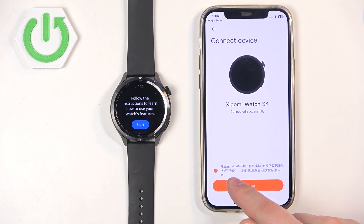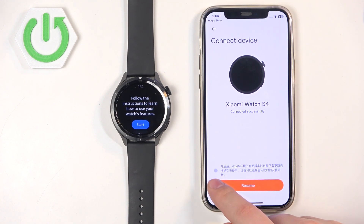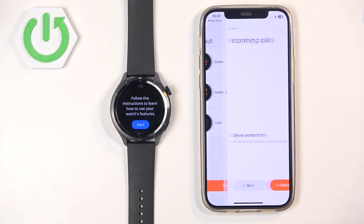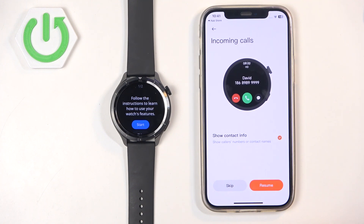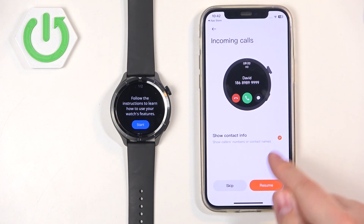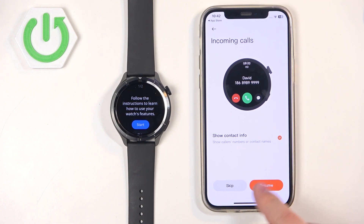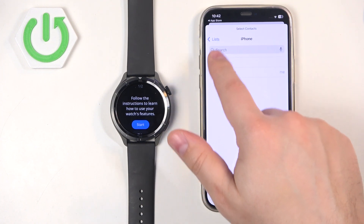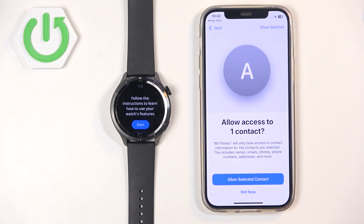For some reason it's in Chinese — I don't know why — but you can check it or uncheck it, then tap on Resume. Here we can select the menu layout, then tap on Resume. Right here we can enable notifications for incoming calls if you want to use them — check the boxes, tap on Resume and allow the required permissions. If you don't care you can tap on Skip to keep it disabled. We need to share contacts for it to work, so we can select a contact.